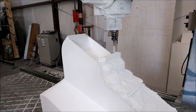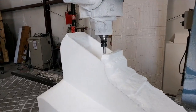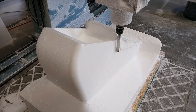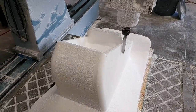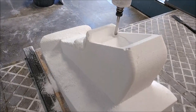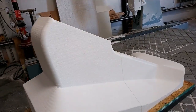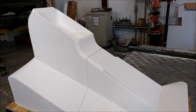All the flat end mill paths have been run, so I switched over to the ball mill to finish off the top and the concave flange surfaces. You can see it running back and forth putting the right profile on the top, including the little storage area under where the armrest will be. Here's the finished product — all done and cleaned up, ready for glassing. Pretty happy about how well that came out.